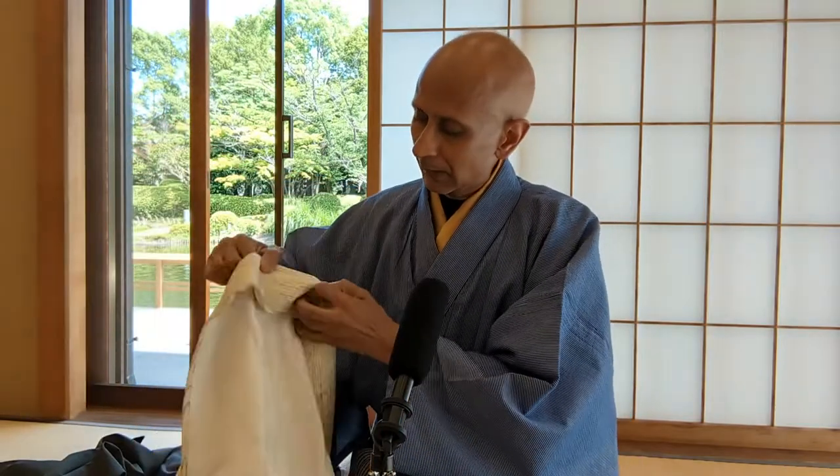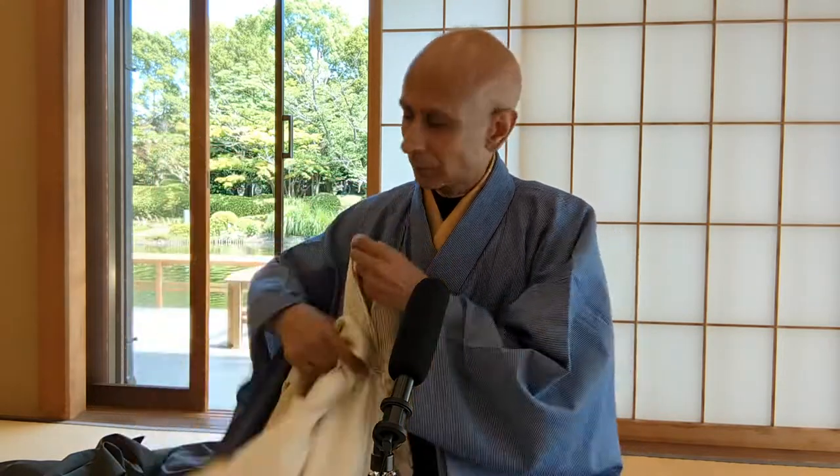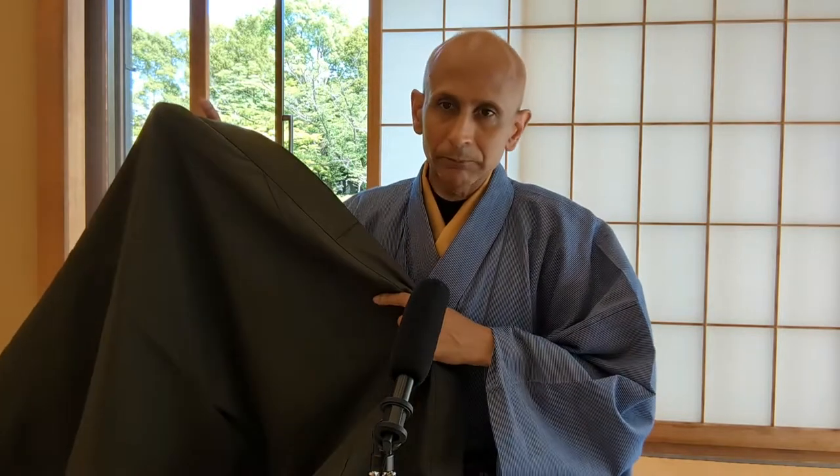Another style that I have is a nice green style. And again, I use this for tea ceremonies, but also for more formal occasions. It's a beautiful kind of foresty green, can be used in autumn or in spring, even in winter. If you notice these kimonos, here is the front and inside it's plain.